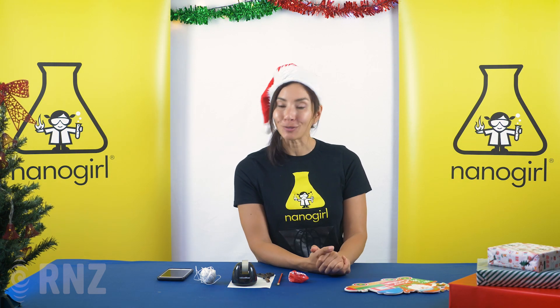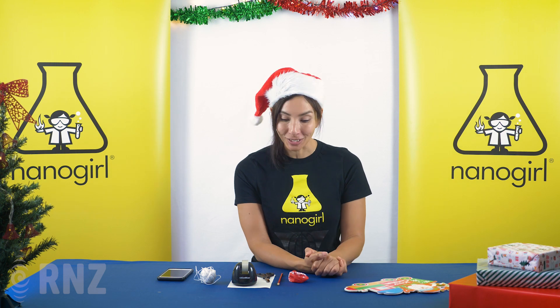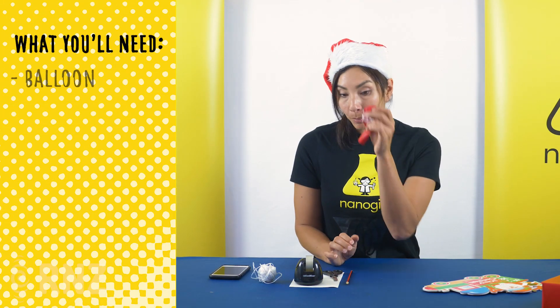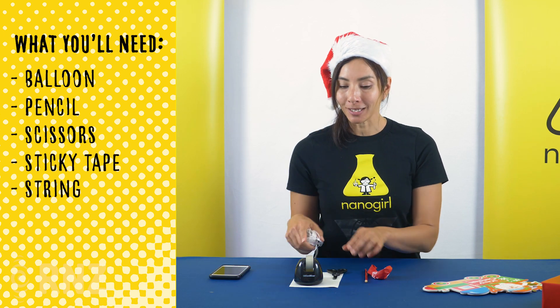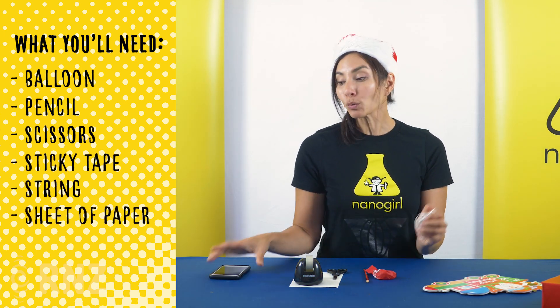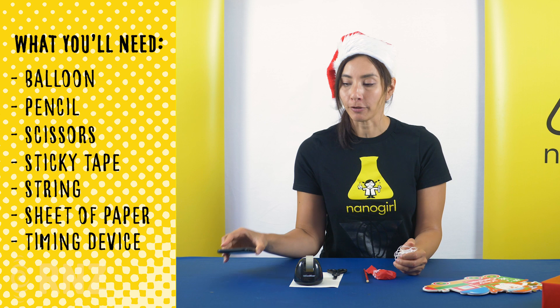We've got a simple experiment here for you to do to help teach you how to measure speed. So we have a balloon, a pencil, some scissors, some sticky tape, a bit of string, and a sheet of paper. And also you'll need a timing device — I have a phone here.